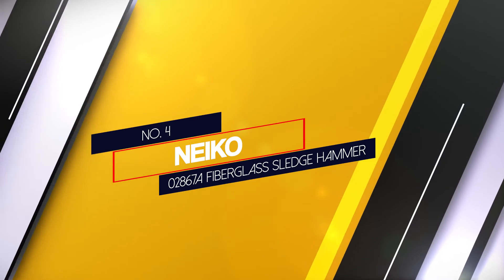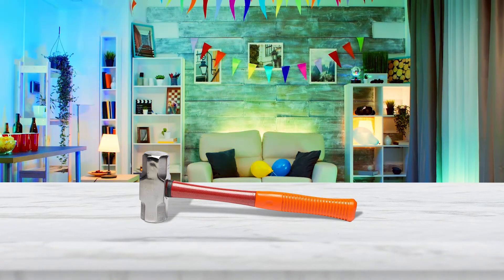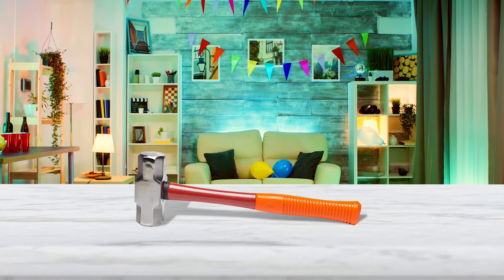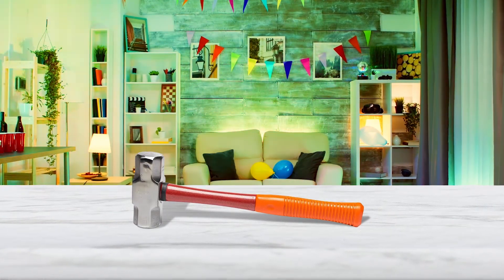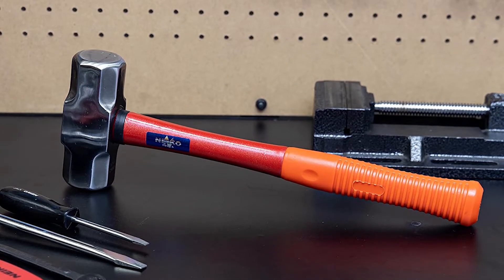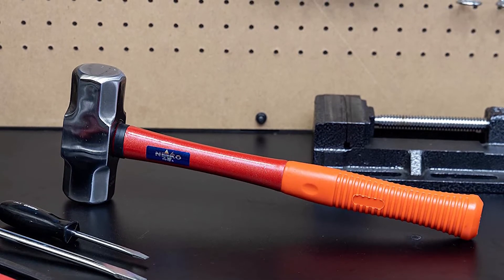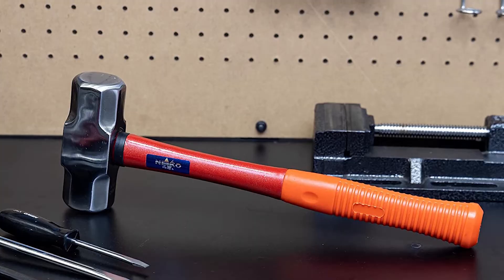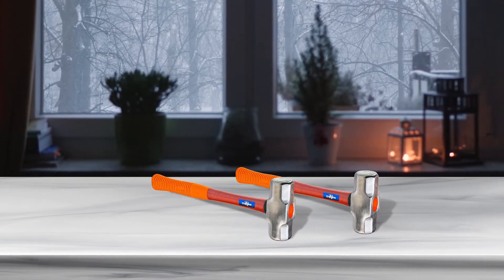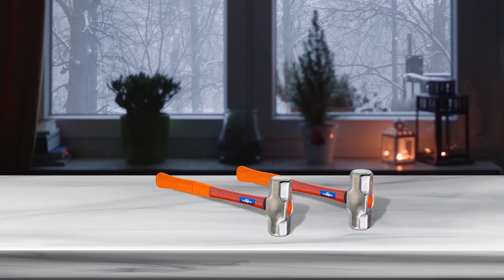Number four: Neko 02867A Fiberglass Sledge Hammer. The Neko Fiberglass Sledge Hammer is affordably priced, though it's not as durable as some other hammers. It adds grip so the hammer won't slip from your hand. It's got a shaft made from shatterproof and chip-resistant fiberglass, and a rubber covering on the handle to help with shock absorption. Because of that, this hammer isn't the best choice for heavy-duty use — it's most applicable for use with chisels or for driving large hardened nails.